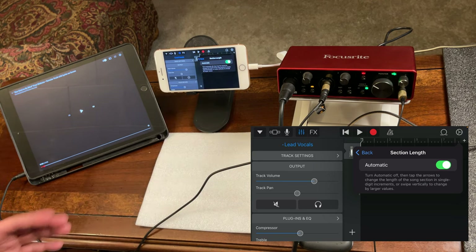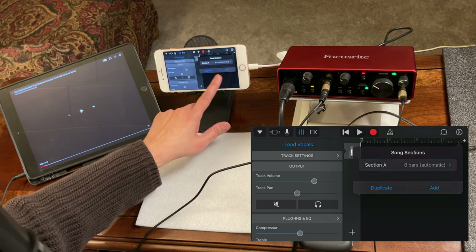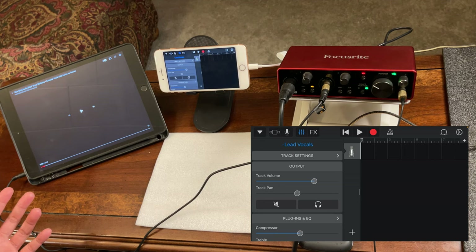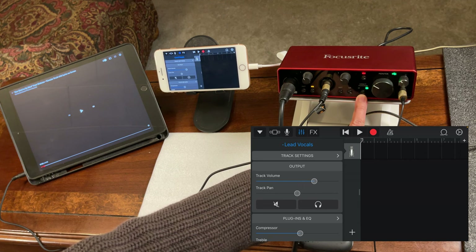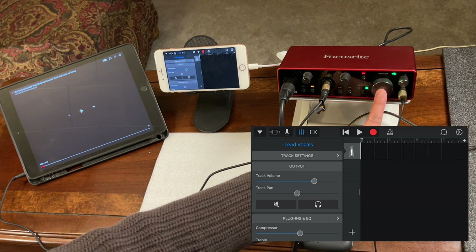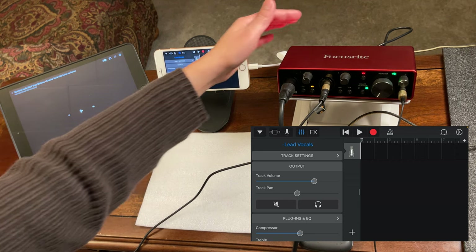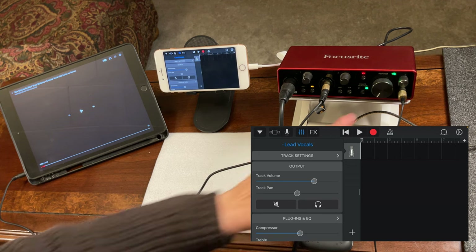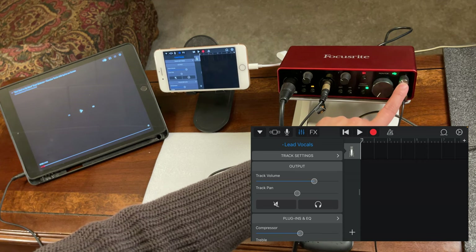Set it to Automatic so it will record however long your music is. Tap anywhere to close and go back. Monitoring is on so you can hear yourself through the headphone or earphone. Just so you know, the main output volume knob doesn't affect your recording — it's only for an external speaker connected to the back. The headphone knob is just for monitoring and also does not affect the recording.